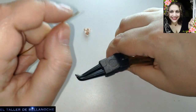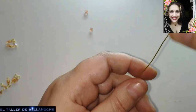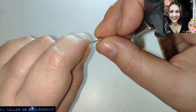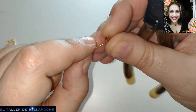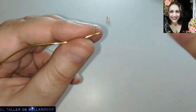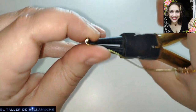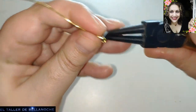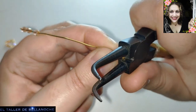Vamos a poner este jabito derecho. Colocamos aquí otro avalorio, otro más. Voy haciéndolo del mismo modo. ¿Cómo lo hacéis vosotros cuando tenéis que engarzar mucho — lo hacéis así o metéis uno a uno? Dejádmelo en comentarios. Hablar entre vosotros, explicaros las cosas, ayudaros con las compras — es la única manera de salir adelante en estos momentos tan extraños.